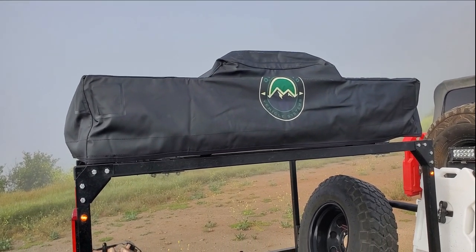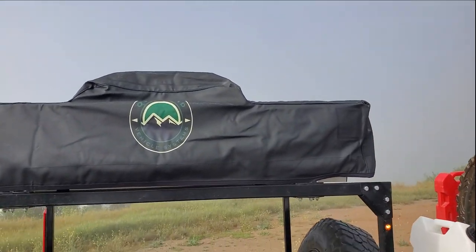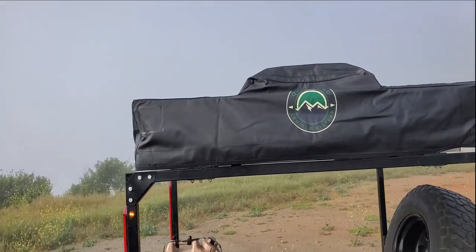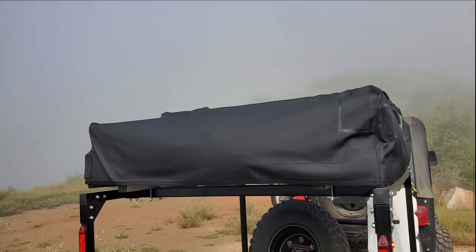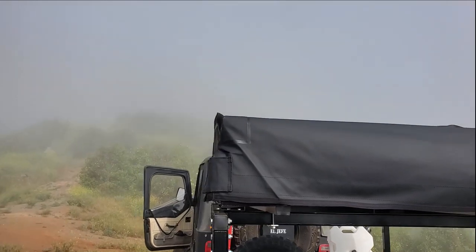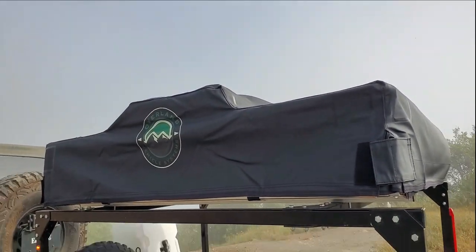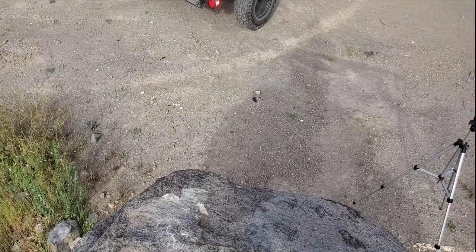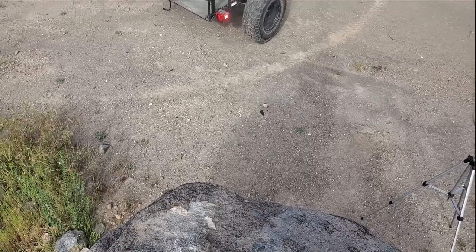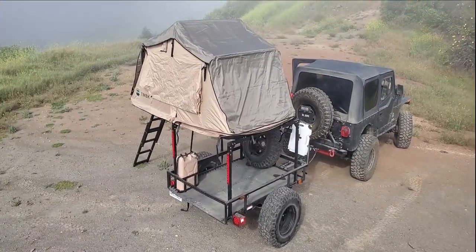For the rooftop tent, I got the TMBK3 tent from Amazon. I want to shout out the sponsor for this one — my sister. She believed in this project and said she'd sponsor the channel, and I appreciate that. We got the rooftop tent. All right, y'all ready to check out the trailer with the rooftop tent extended? Let's check it out — boom, check that out!